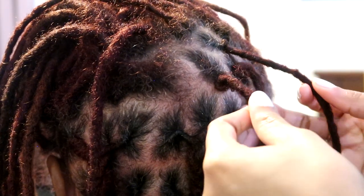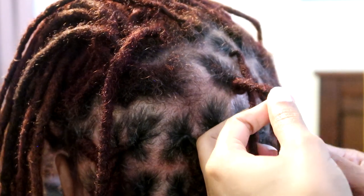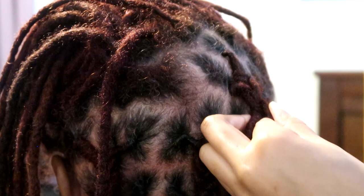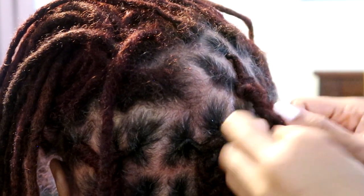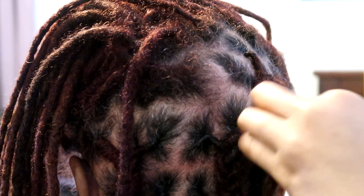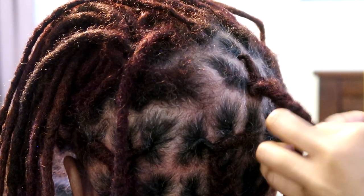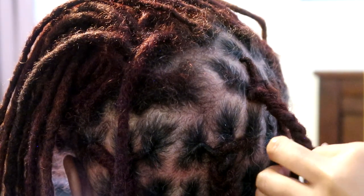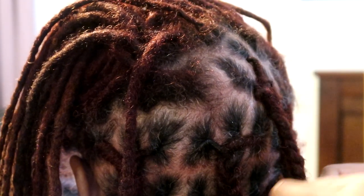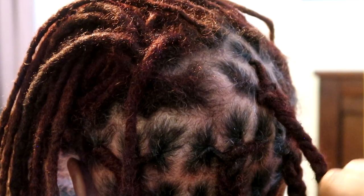By the way, locksmithing is not necessarily recommended for you to be doing on your own hair. I guess it's possible but I can see that being really awkward. It's more so a loctician's lock grooming method — so if you're a loctician or if you maintain a loved one's hair or a client's hair, then locksmithing is something you may want to try.